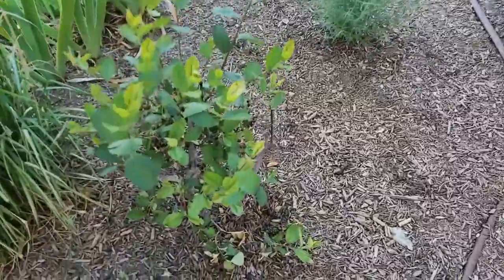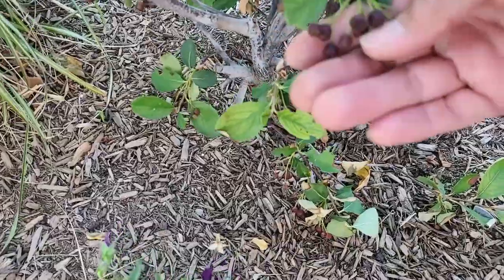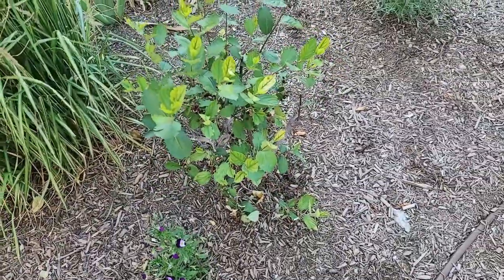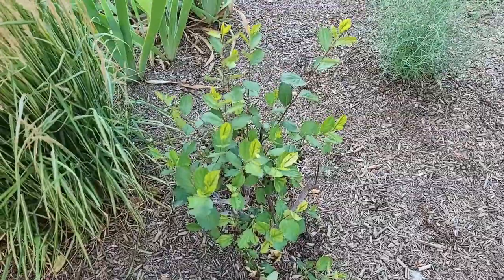We have another aronia over here. I don't know if the berries are ripening — they're turning dark. This is a brand new bush that's been a little chlorotic, and I'm not expecting berries I can eat off of this one yet either, but next year should be better.